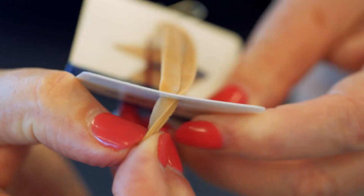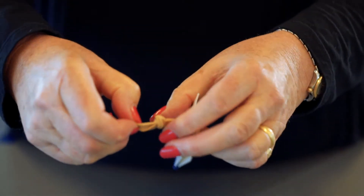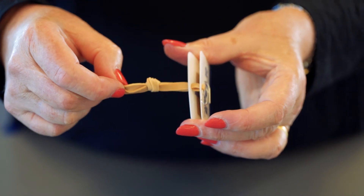Now I'm pulling the rubber band through the second hole. The next step is to tie a knot in the other end of the rubber band.